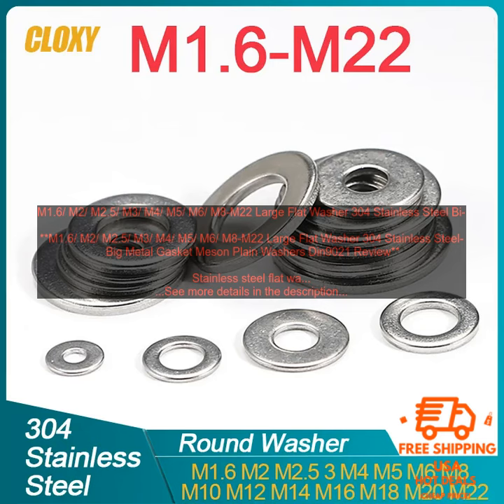These large flat washers are made from 304 stainless steel, which is a corrosion resistant material that is ideal for use in a variety of applications. The washers have a thickness of 1.5 mm and a diameter of 10 mm. They are available in a variety of sizes, from M1.6 to M22.